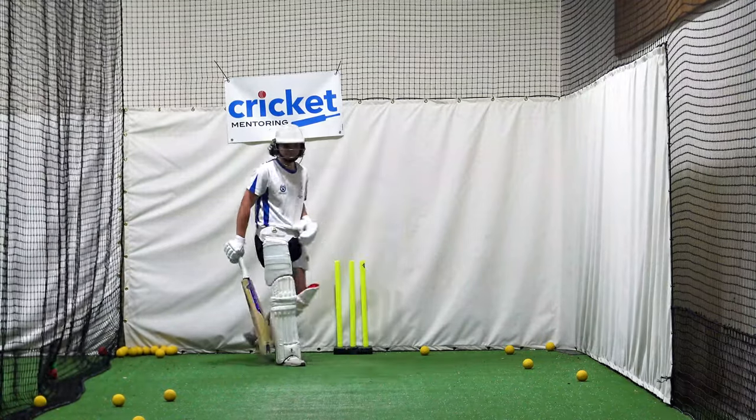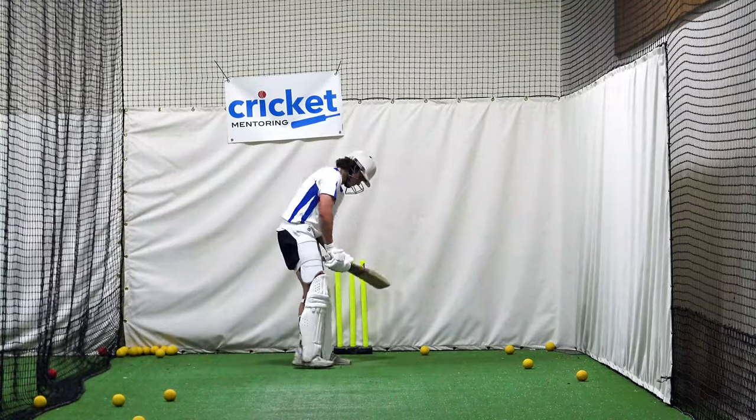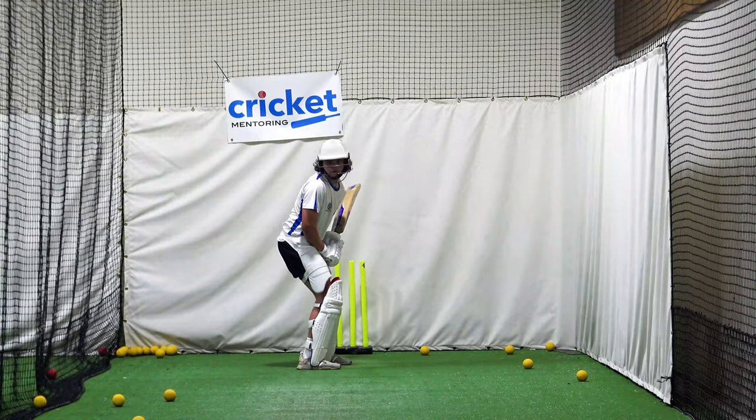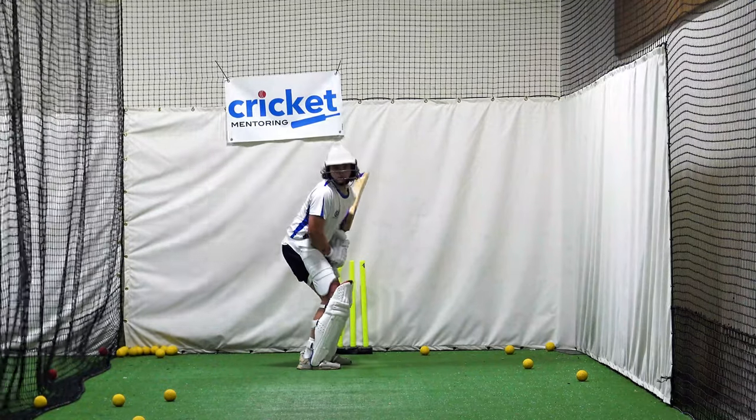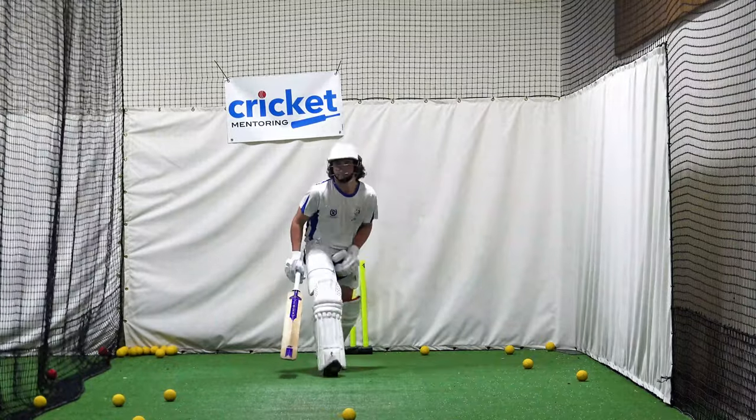Balance was better. Head to me. Just relax your shoulder. Do two more — move that ball — and then we'll do some underarms.